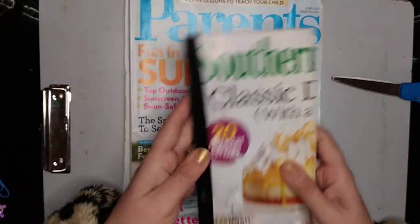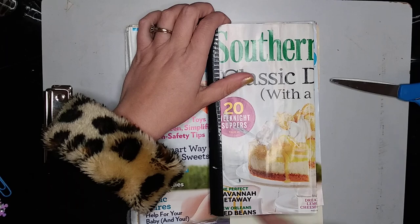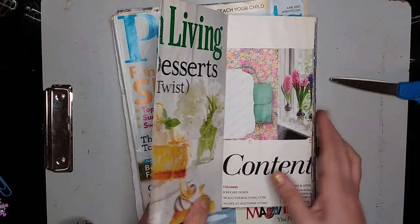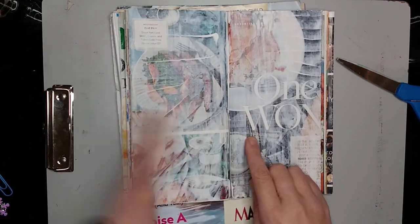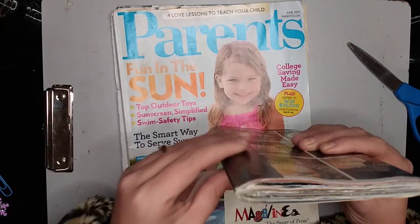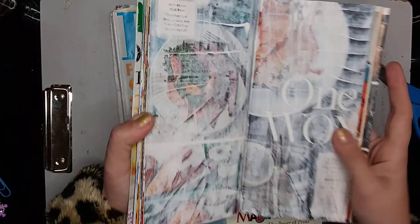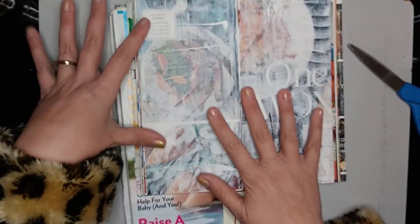This is a magazine journal I made several years ago. It was a Southern Living magazine and I cut it down to size, made it smaller than it originally was, then took the pages and folded them in half. I went to the middle of my journal, tore some pages out because there were too many, and for each side I folded all the pages the same direction. Then I just reinforced the spine with some tape and got this little journal that I can paint in, doodle in, whatever.